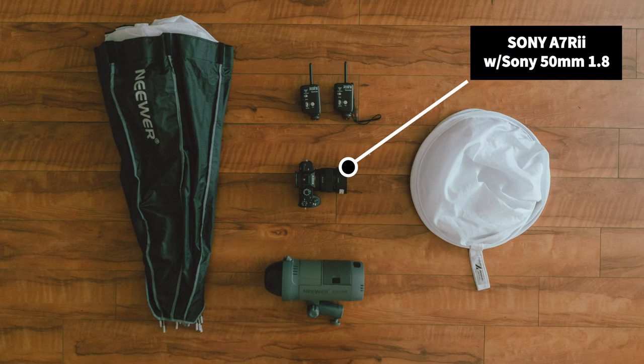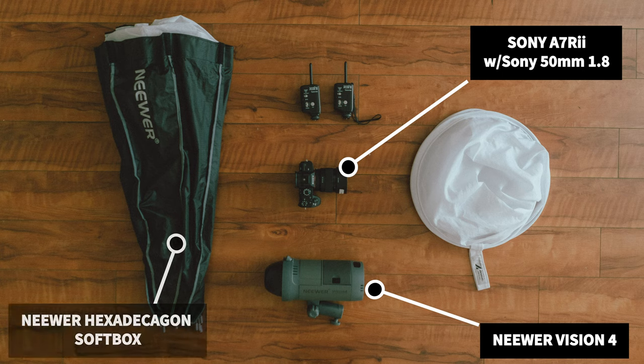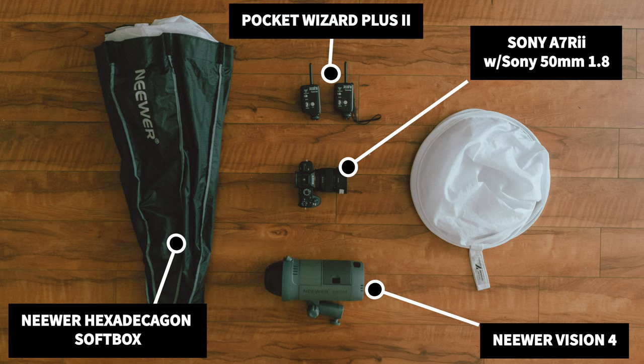So let me show you the gear I used and we'll get right into the lighting setup. The camera that I'm using is a Sony a7R II with a Sony 50mm 1.8 lens on it. I'm using a Neewer Vision 4 strobe with a Neewer softbox on it. And I'm also using some of these Pocket Wizard Plus IIs.